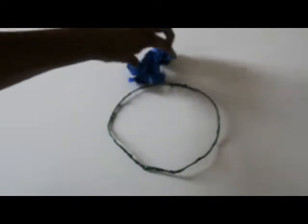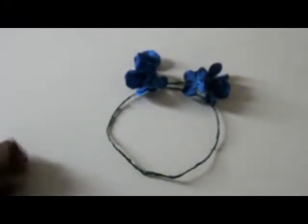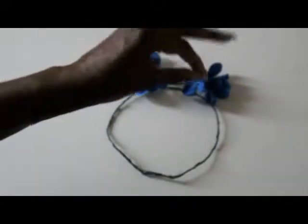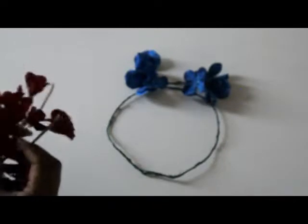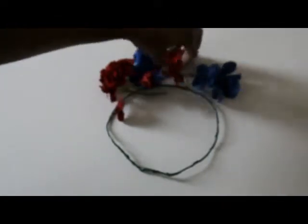Come up with a design before you start putting flowers on. I made it the first time without coming up with a design first and I think it looks good, but I had to go through and add more as I went. So it's good to just kind of map it out first. As you can see I don't have a ton of flowers, but I'm going to try to just intersperse them on the crown.